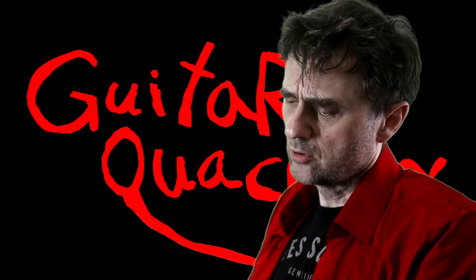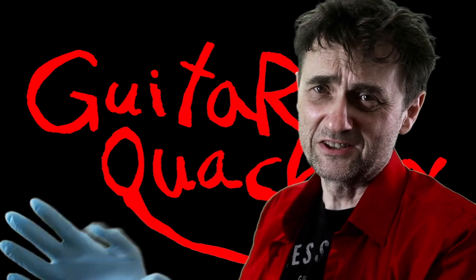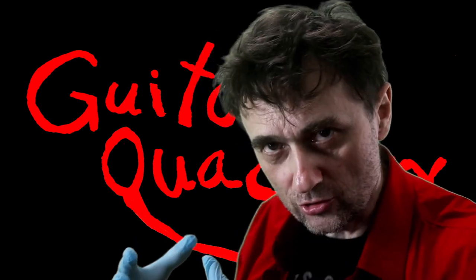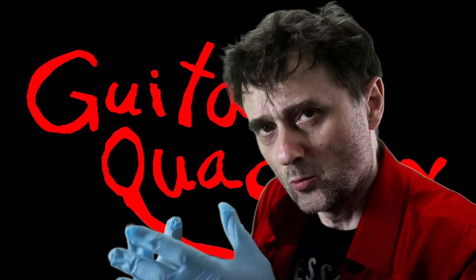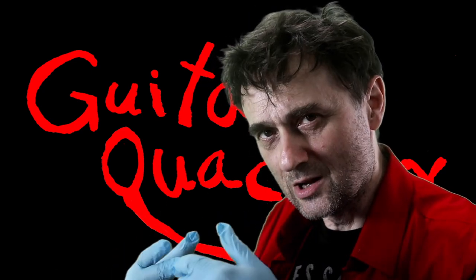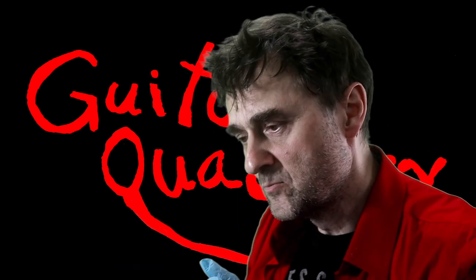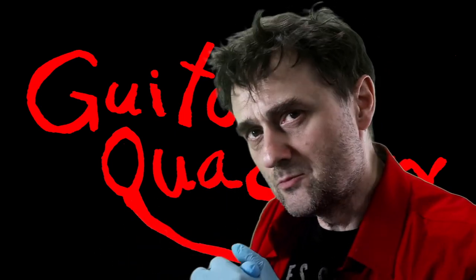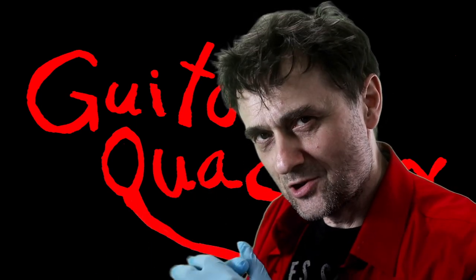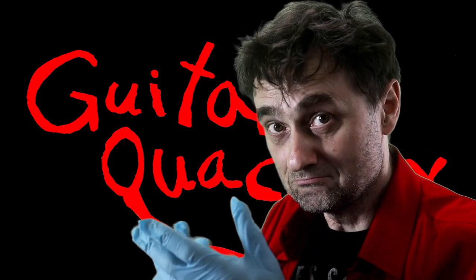There's an old Chinese proverb that says, if you're going to be a surgeon, you better start practicing on cadavers. Surgeons practice on cadavers. Why would they do that? Well, because for those who wish to become surgeons, there's a learning curve. And while they're learning, they're going to make mistakes. Surgeons, generally speaking, prefer to make mistakes on patients who are not going to sue them for medical malpractice. Makes sense, right?